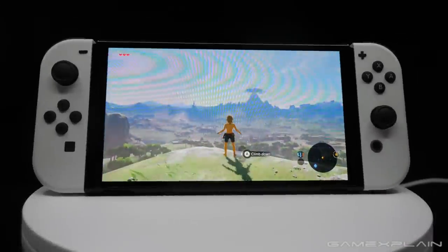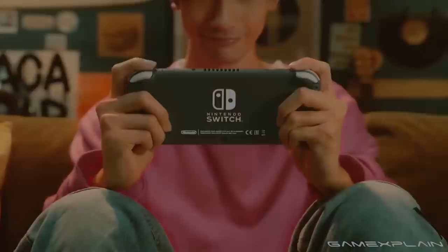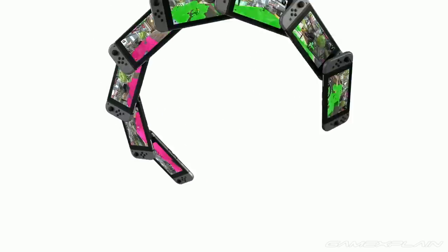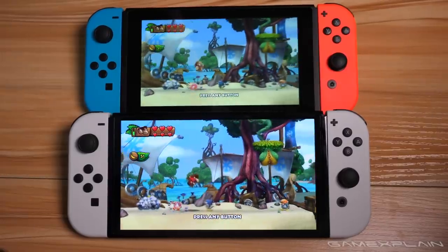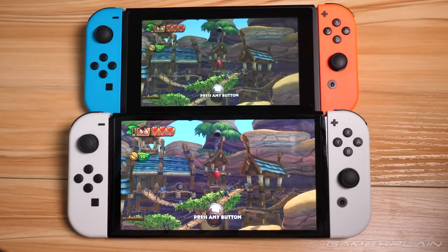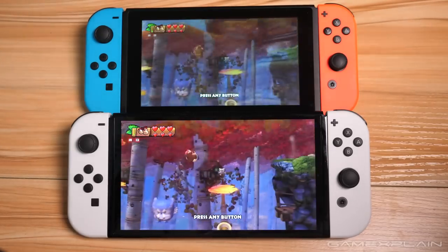So let's circle back to the question we asked at the start: is the OLED model worth picking up? Well, that's probably going to depend on what type of Switch gamer you are. Unlike a lot of Nintendo's previous hardware upgrades, there wasn't a major problem for the OLED to fix outside of possibly the garbage-tier kickstand, and subsequently it doesn't add anything significant either. The OLED model still plays the exact same games in exactly the same way, meaning if you primarily play on the TV, there's nothing here that will benefit you in any way.